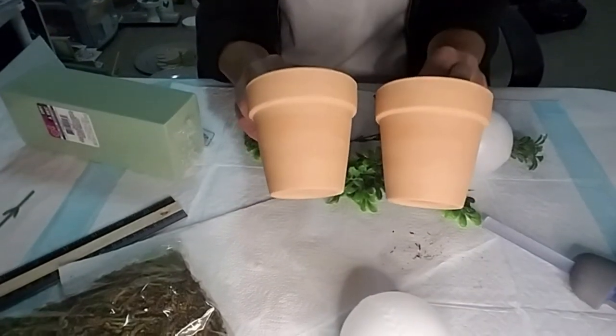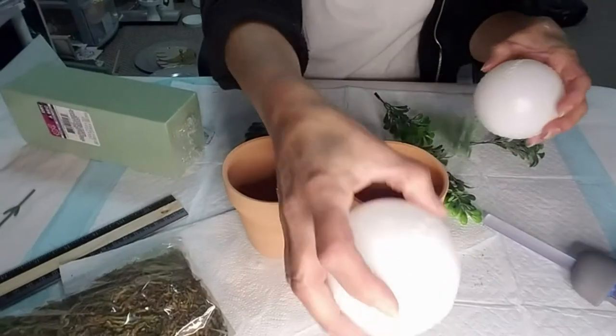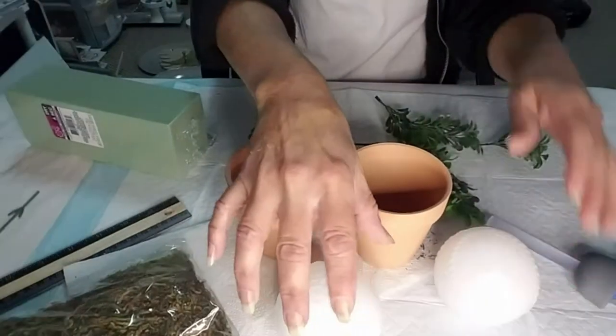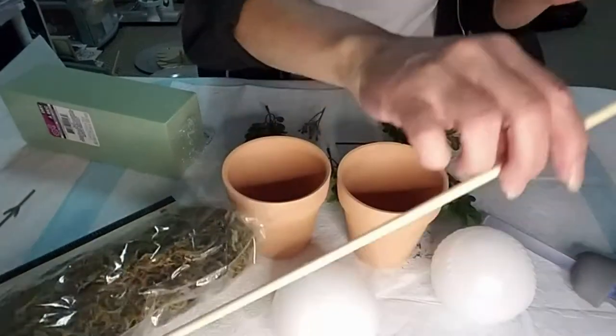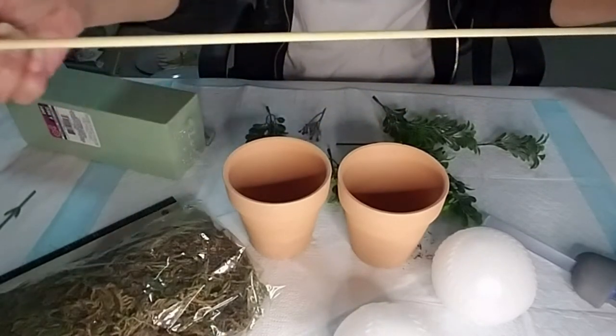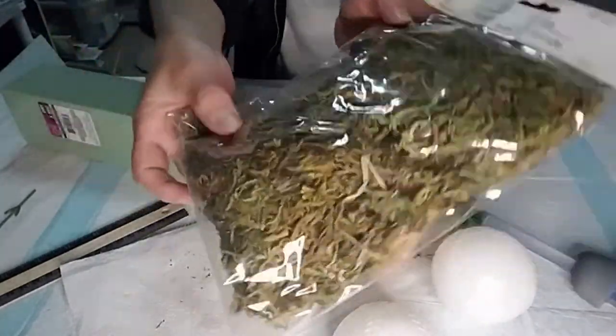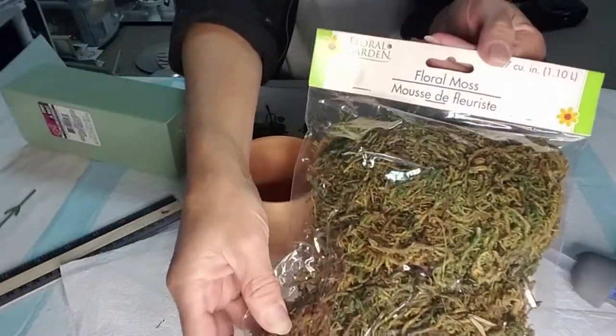Moving on to our next project. I'm taking two clay pots from Dollar Tree, these plastic baseballs from the toy department at Dollar Tree, a wood skewer that came in a pack of 20 from Dollar Tree, and some moss. Everything you see here I got from Dollar Tree.